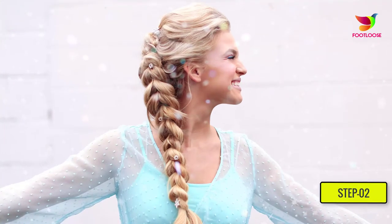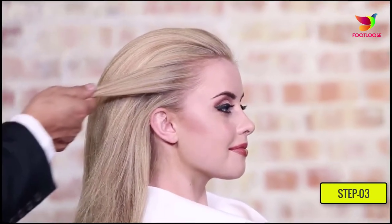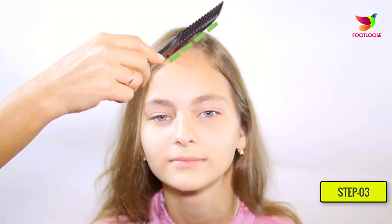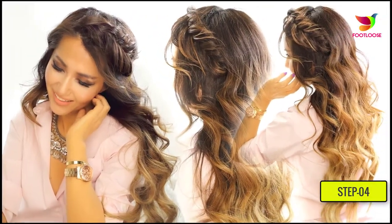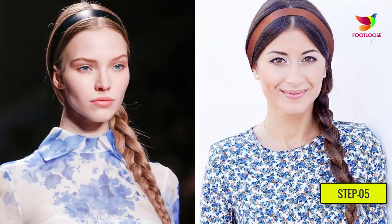Step three: if the parting is off to one side, be sure that the hair is on the side farthest from the part. The shortest parts of your hair should not be too short for the braid. Step four: take hair in your hands and divide it into three even sections.